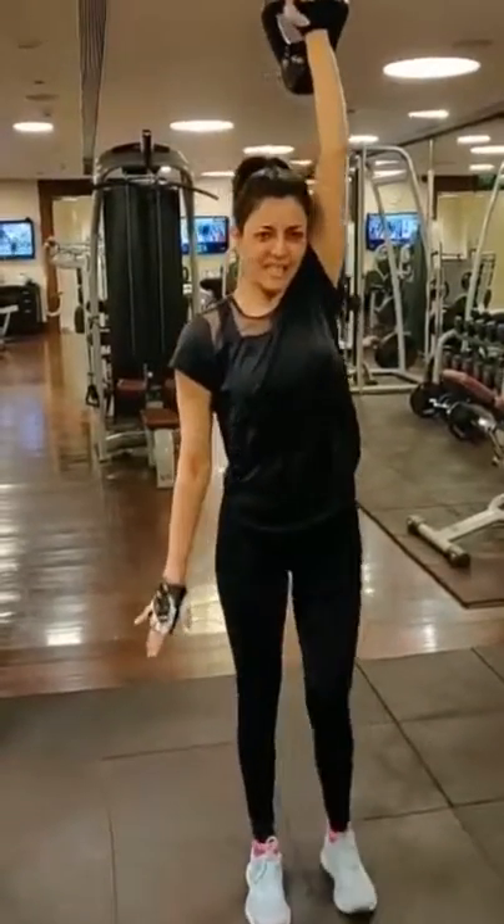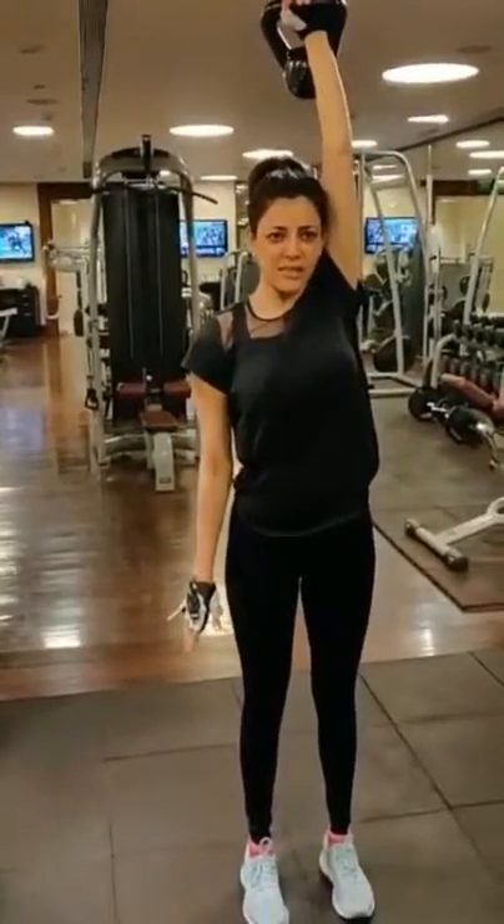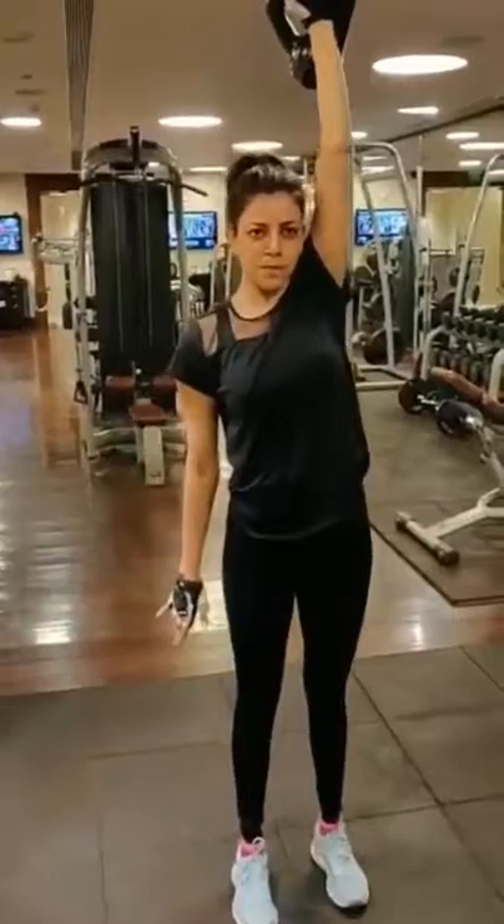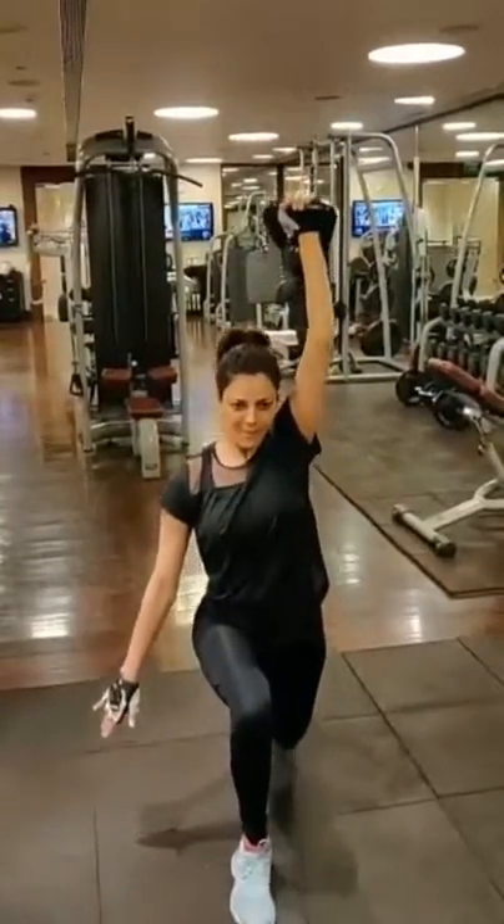Excellent. Come up. Stronger. Stronger. Nice score. Bring it on. Good. One more. Perfect.